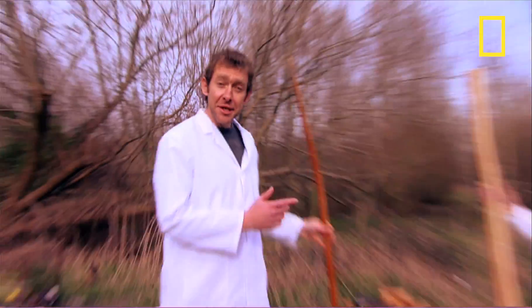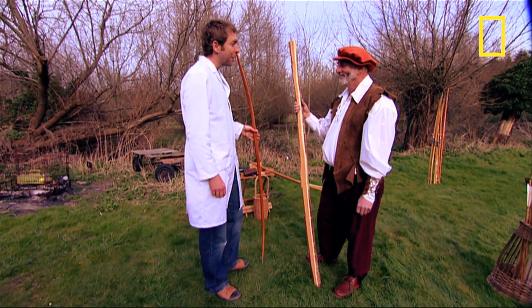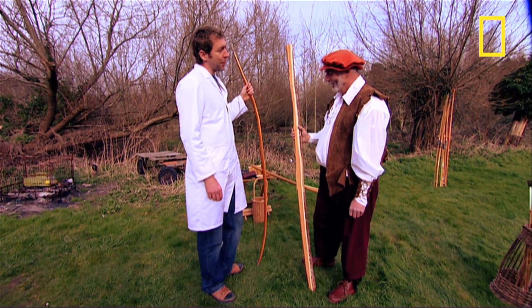Yew was the wood of choice for making the medieval longbow. And we're here to see Richard, who knows all about them. Richard, why was yew so perfect for making longbows?